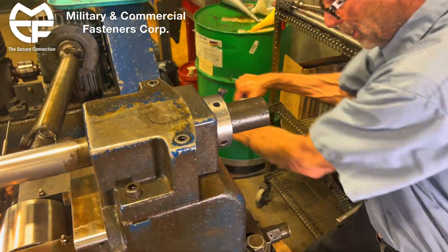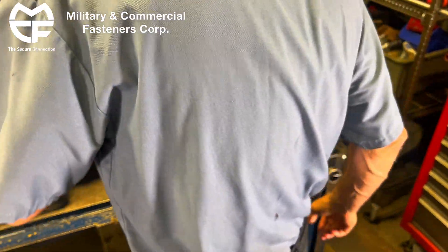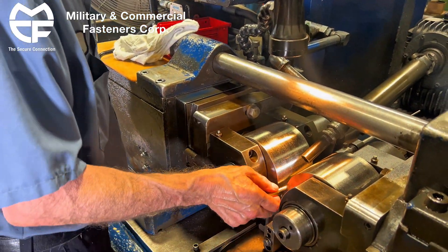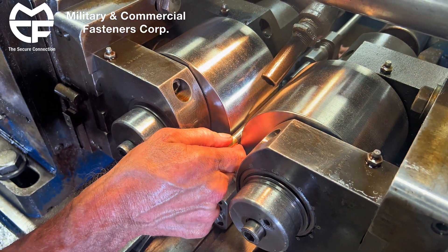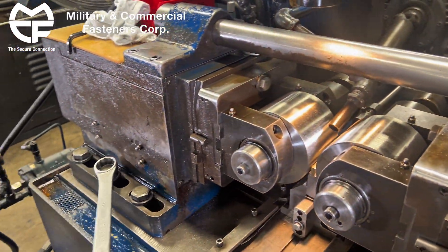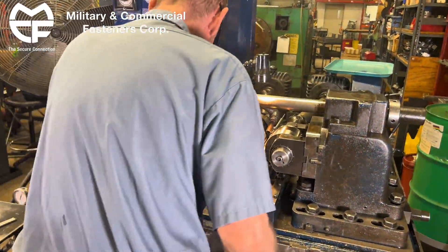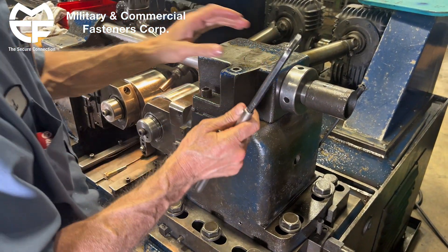Tighten up the bolts. I'm going to lock up the tie rod support here, that will support it from flexing.